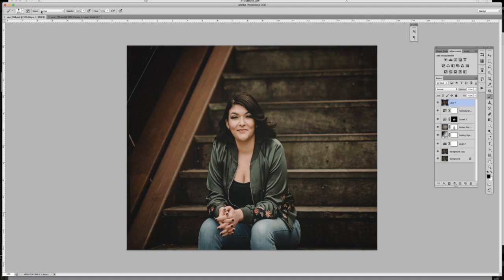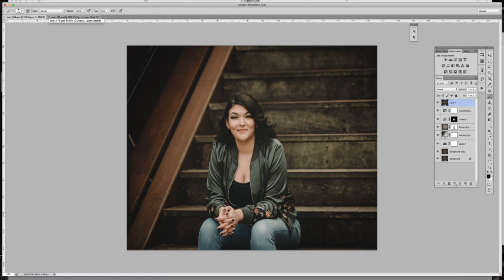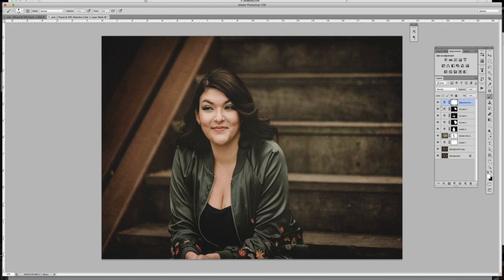I already edited another image, so I'm going to compare them to make sure they match. This one is a little warmer, but not so much that they look like completely different edits — they're pretty consistent. I think I could flatten the blacks a little, so I'm going to add a Selective Color layer, select black, and reduce the blacks to about negative four. That's a little too much, so I'll reduce the opacity of that layer. Then I'll go back to my texture layer — currently at 100% — and reduce it a bit more just to soften the blacks.